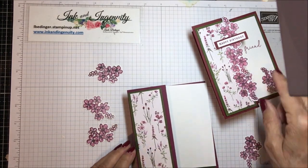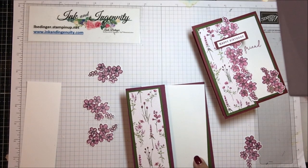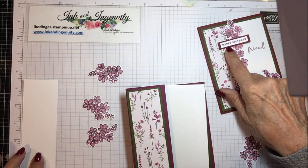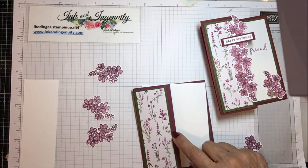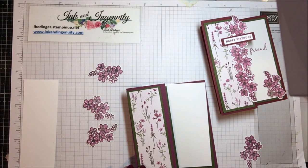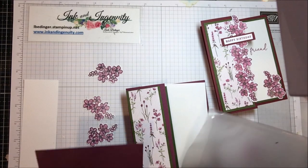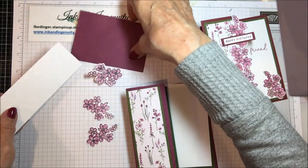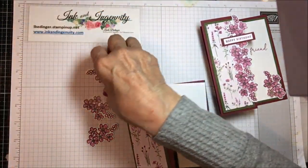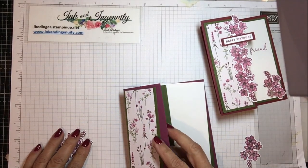We also need a little scrap of white for the 'happy birthday' stamp and a tiny bit of scrap Rich Razzleberry for the matting on the sentiment. I'll reach into my scrap bin and grab those. That is everything you'll need to make this card — let's just get started.